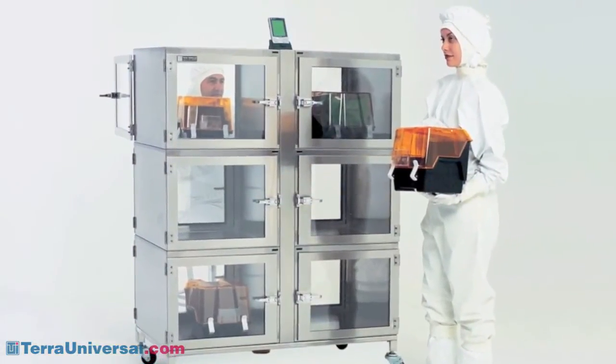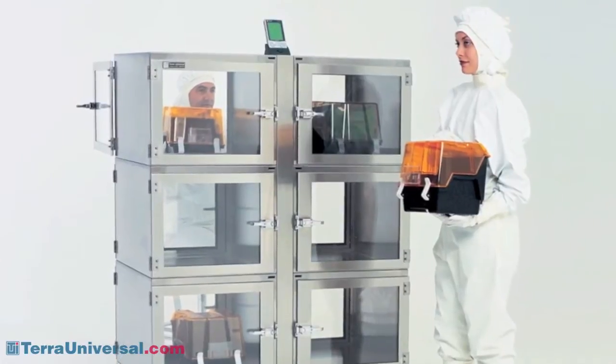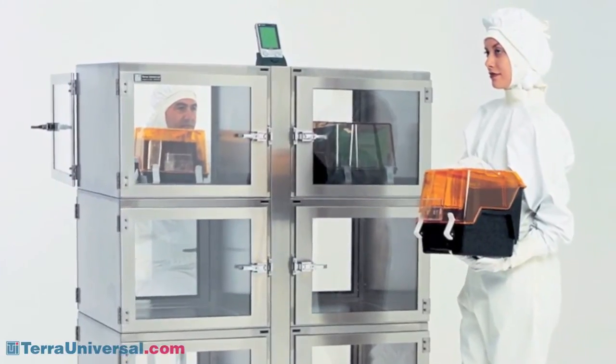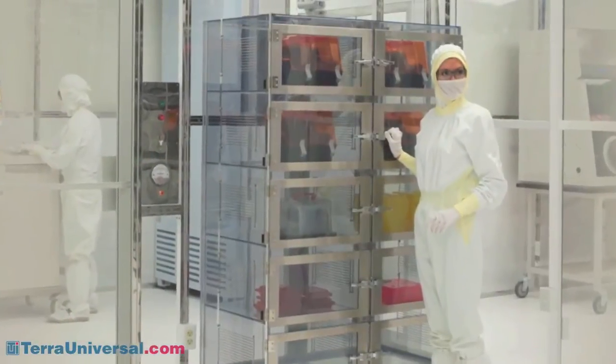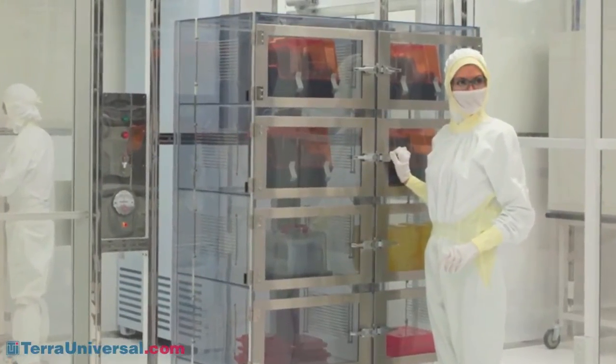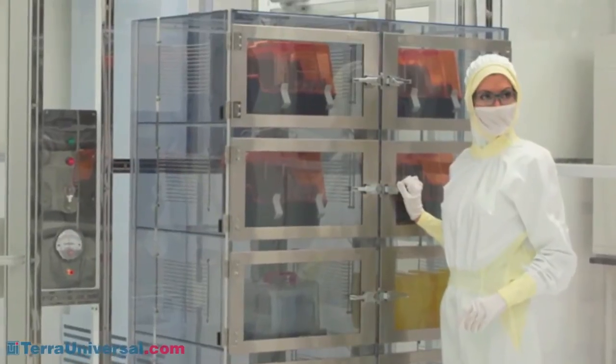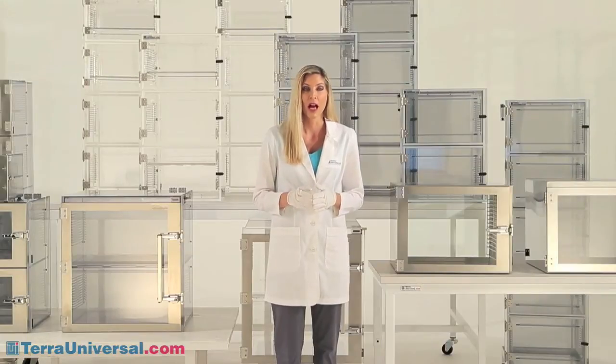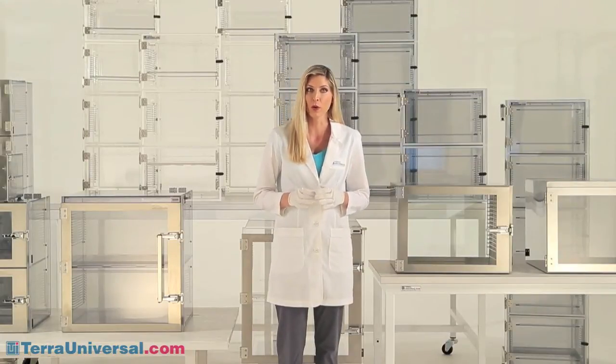One obvious difference between these two broad categories is durability. Stainless steel stands up to wear and tear better than plastic. However, Terra's extensive use of stainless steel components, even in plastic desiccators, minimizes this difference. The principal question to ask when selecting a chamber, then, is this: how critical are your moisture requirements?